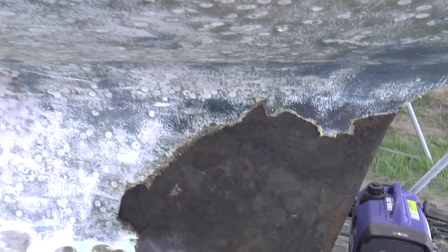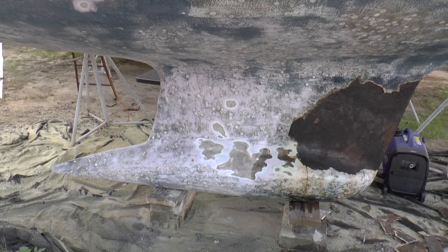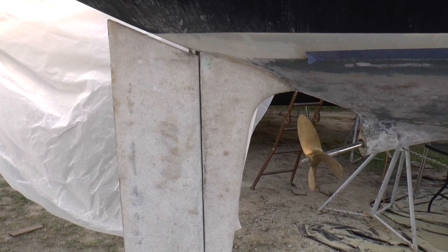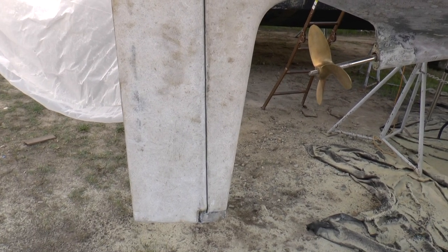This side has to be cut back as well, about the same height all the way across, and then built back up again. On the stern, the rudder skeg and the rudder are already down to glass. I'm just letting them air out a little more, and then I'll fair them and put Total Protect on that, along with the barrier coat and the bottom paint as well.